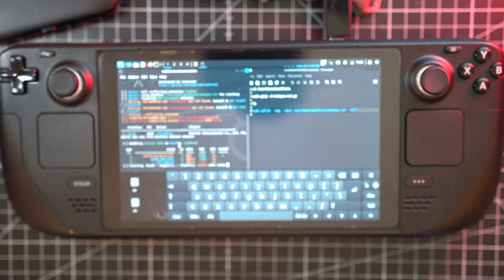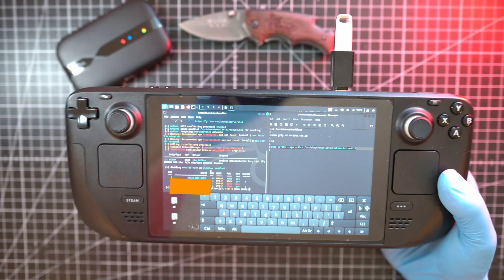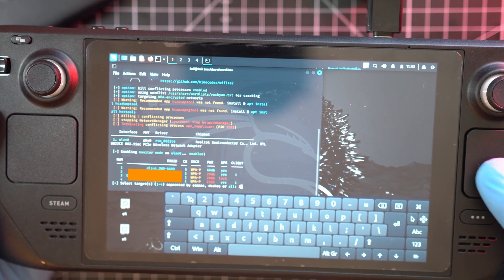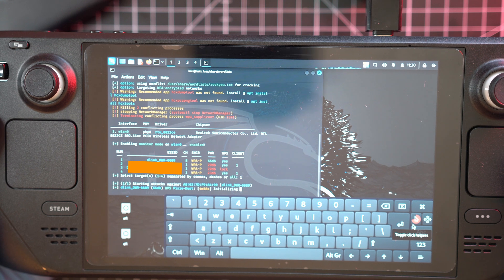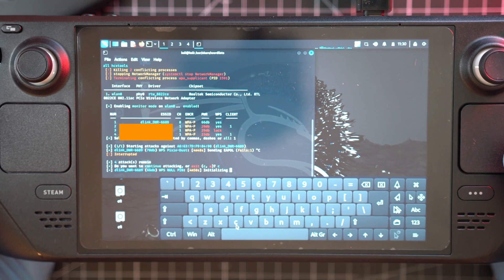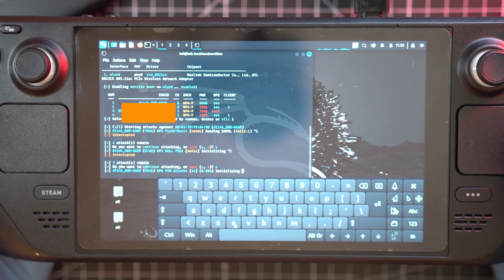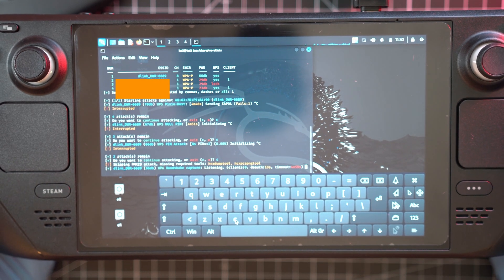Here we can see Wi-Fi networks around me. I will focus on this D-Link one first as it has the best signal. Hit Ctrl+C to stop scanning, then hit number one as the network I want to hack is first on the list. Wi-Fi will start attacks such as WPS Pixie Dust — cancel it with Ctrl+C, then hit C to continue to the next attack, which is WPS null pin. Cancel it as well. Next is WPS pin attack — again cancel. And this is the one: WPA handshake capture.